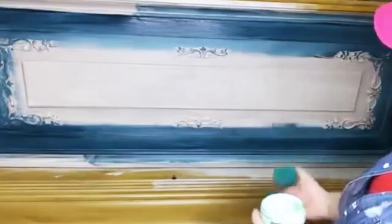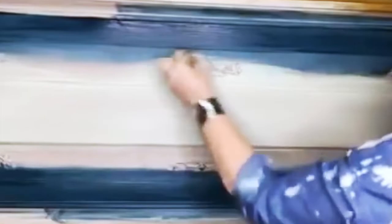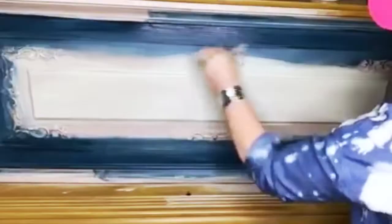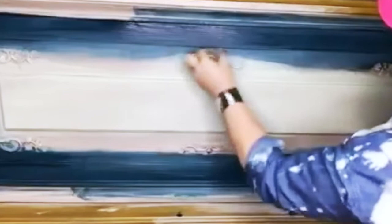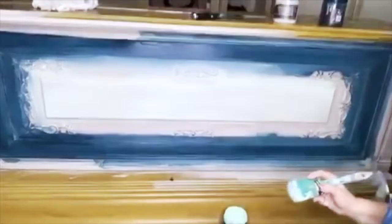This is called Mint Chip. It's about the color of pistachio-ish — no, it's fainter than that. I need to switch brushes. Look at the color we are getting. Oh my goodness. That's just delicious. Can you see? I'm going to get a little closer.